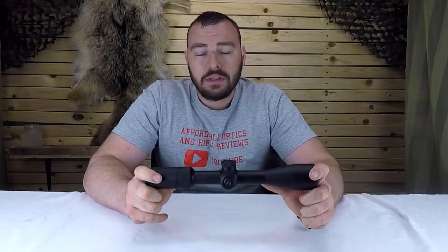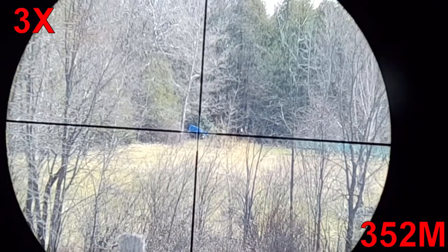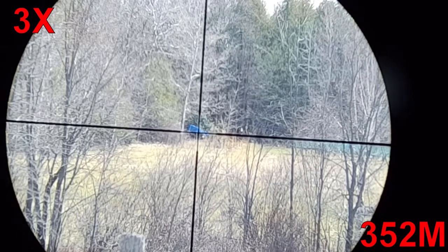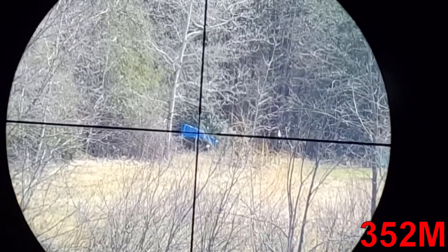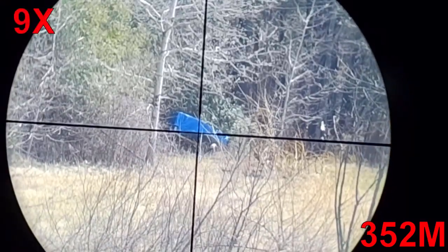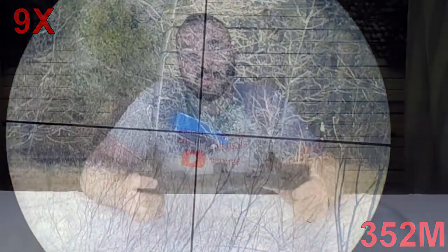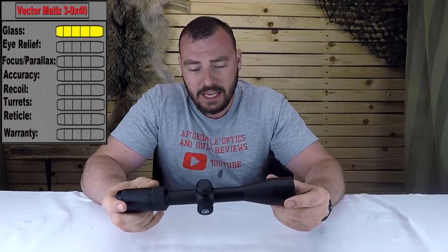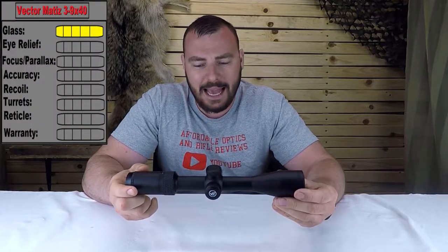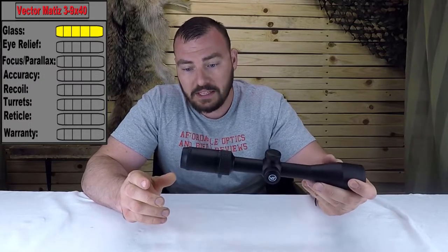Let's start the review with glass quality — likely the second most important part of any optic. This is at three magnification and this is at nine magnification. The glass quality for a $100 scope is damn good — we're definitely giving it a five out of five. This was very impressive; I don't think you'll find anything clearer for the price.